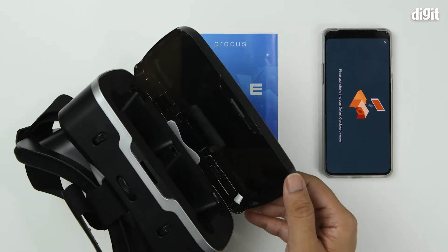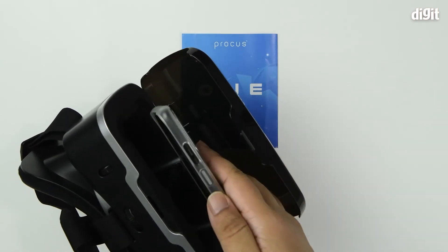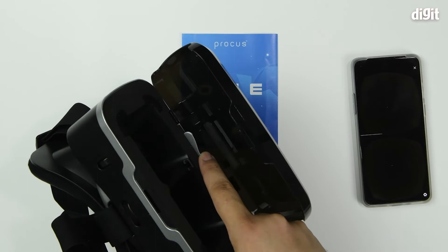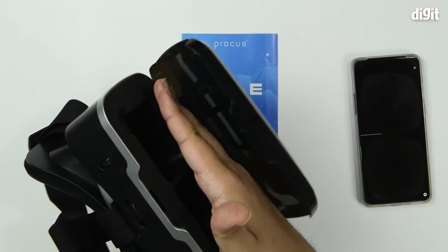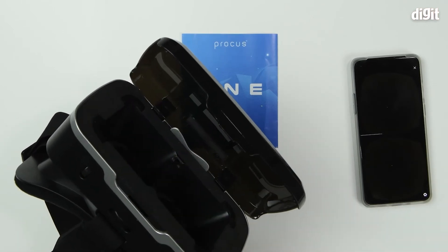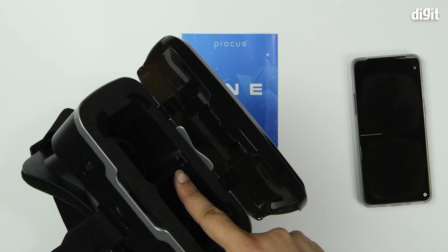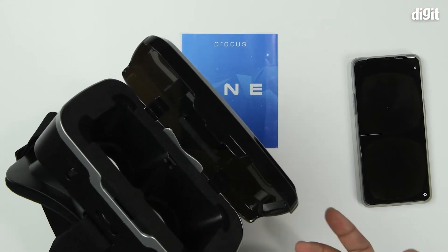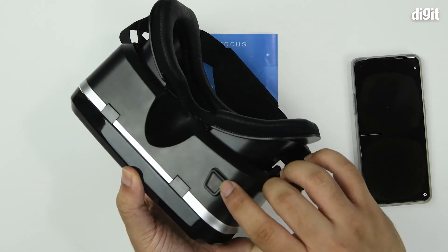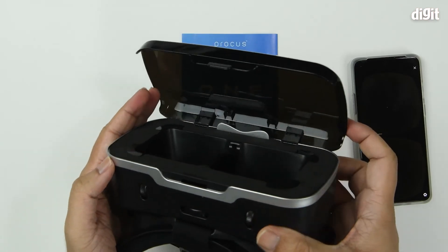So you open the front hatch of the viewer and place the smartphone inside. There's a little catch at the bottom that your smartphone will rest against — ensure that it's equidistant from either side. There's a little lever on the inside that's for your button, in case you need to tap on the screen at any time while wearing the headset. There is a little button on the underside, and pushing that brings the lever forward.